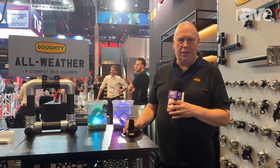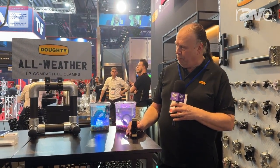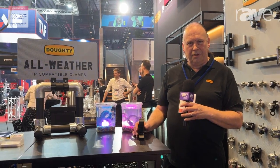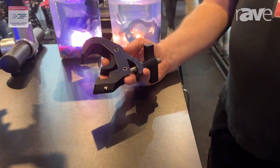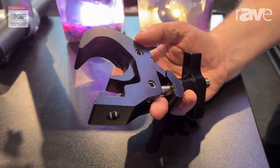Hello, I'm Lawrence from Doughty Engineering, talking today about a new range of all-weather compatible clamps. We have basically been making a range of aluminium couplers for a long time, but this is a new range.